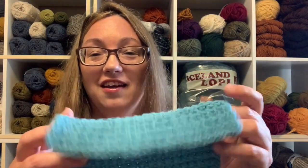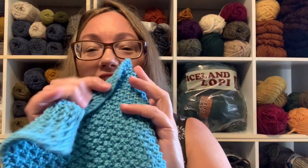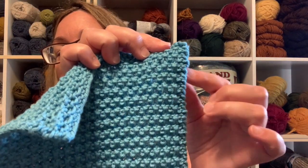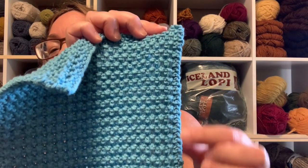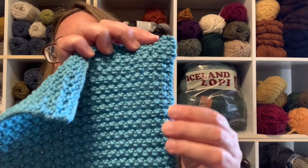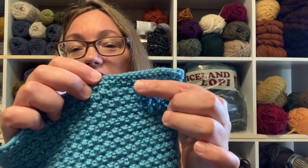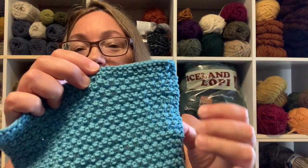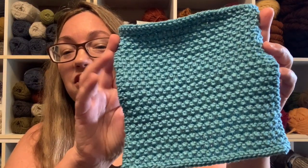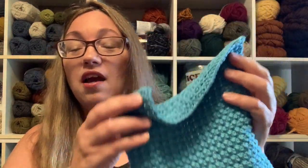I decided to go with two garter stitch stitches at the beginning and end of each row — and look at this! I really, really like it. Look at the edge — I'm really happy with it. It just kind of ties in, gives it that little tiny skinny edge, holds it flat, there's no curling, and it ties in with the garter stitch top and bottom. What do you think? I love it.